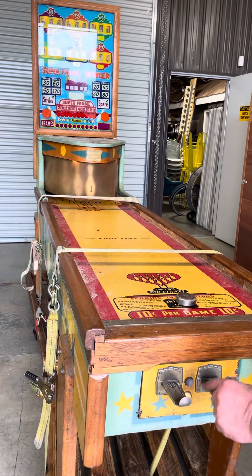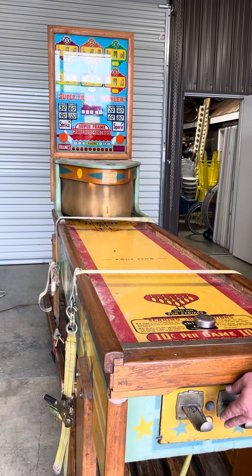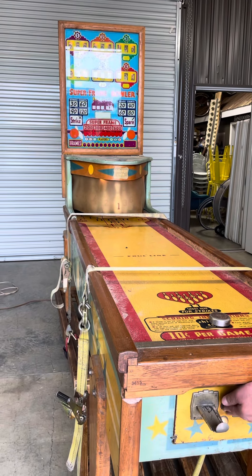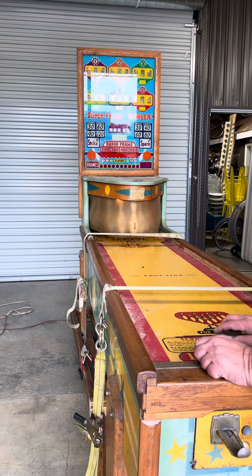We'll put Stacy on it — she'll get it all cleaned up and it'll be pretty. They got it rigged where you don't have to pay money. That's cool. The zeros ain't lining up all the way. Don't be telling the bad stuff about it — it's 1950s arcade.